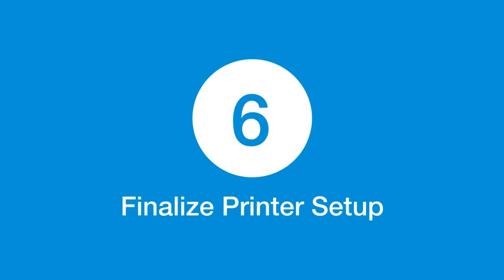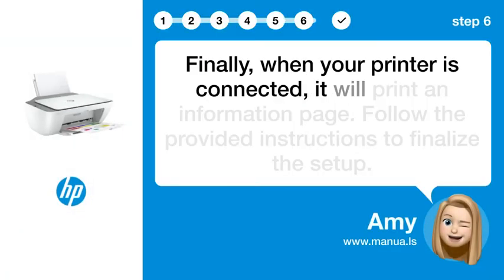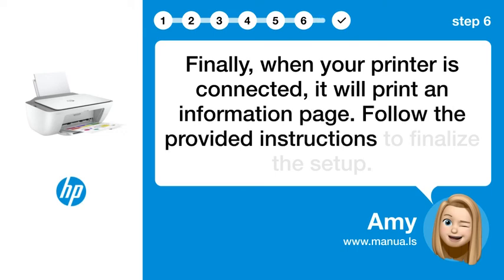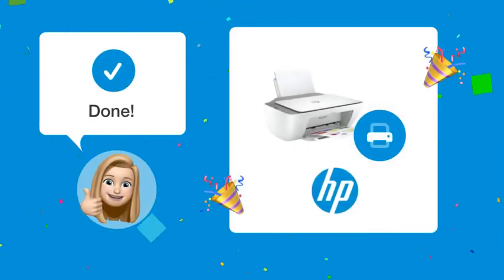Step 6: Finalize printer setup. Finally, when your printer is connected, it will print an information page. Follow the provided instructions to finalize the setup. By following these steps, your HP DeskJet 2755e should now be set up correctly and ready for use.